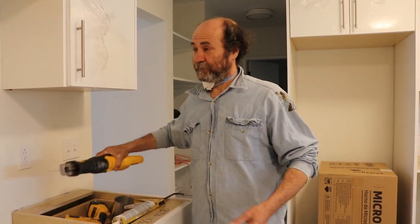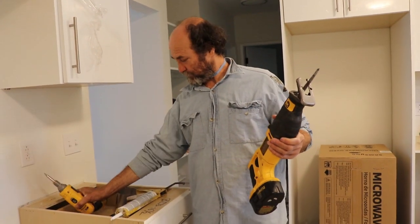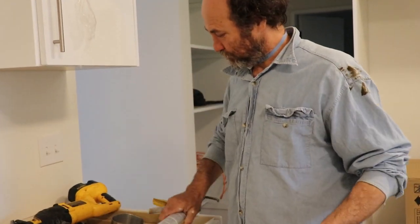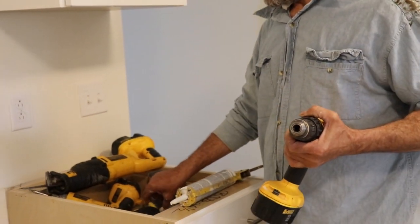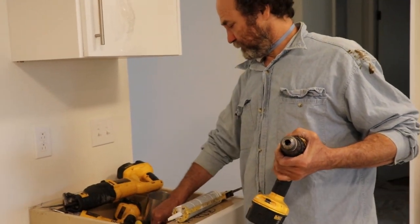I have a few tools here that I might gonna use: a saw, a screw gun, maybe some caulk — I might not even need it — a drill, hole saw, tape, and a few screws.